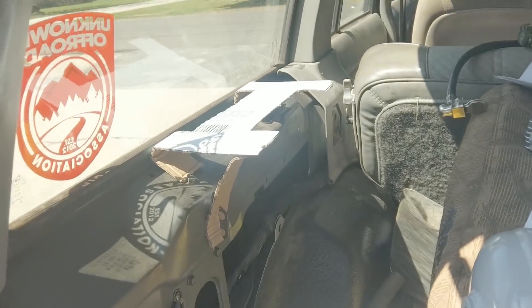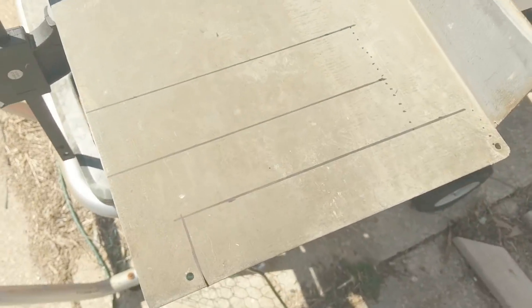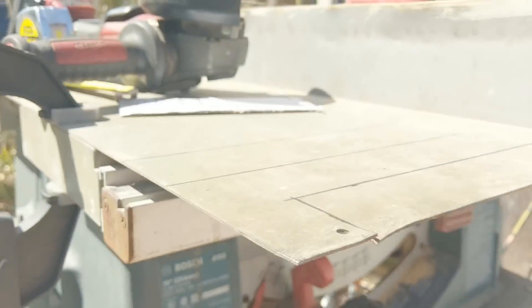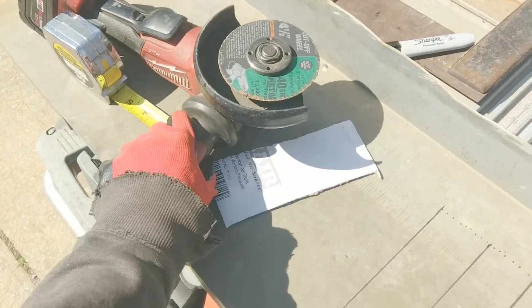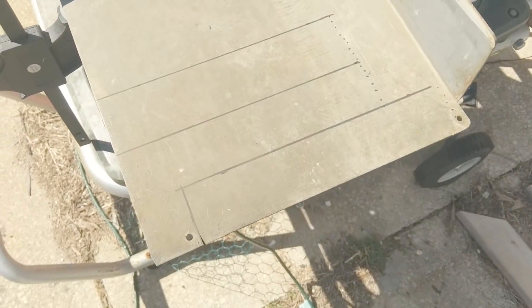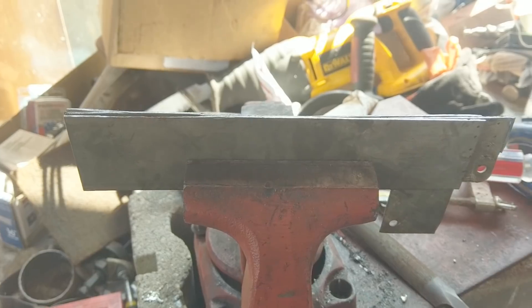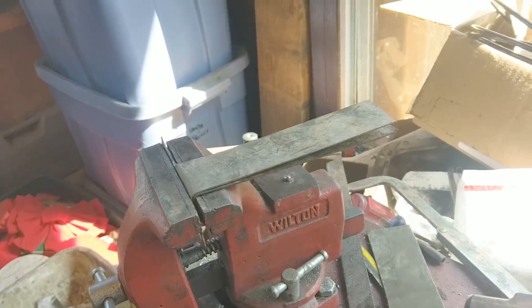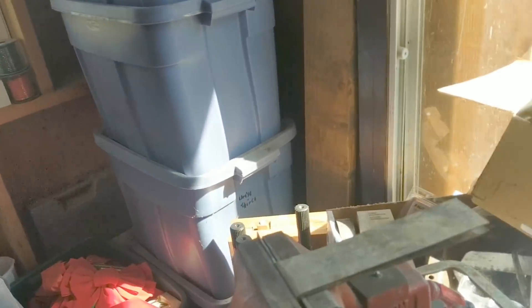We've taken our cardboard templates and traced them out onto some scrap metal - looks like it's about eighth inch. It's just thick enough I can't cut it with metal shears, so time for the grinder to cut it out. All the metal's been cut but I cut straight lines like a two-year-old coloring, so we're going to use a flap disc to clean that up and make it look nice, then start bending. With the vise and a big sledge we can get a nice right angle out of that.